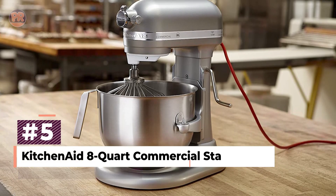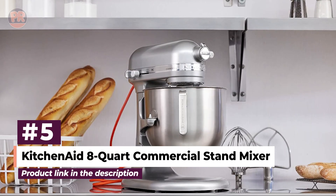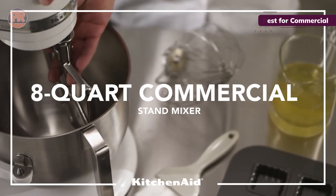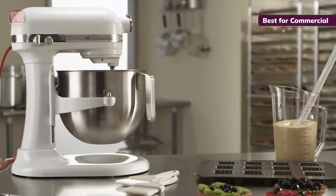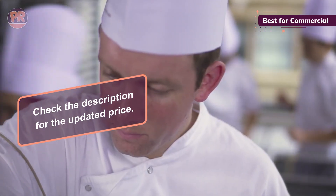Starting at number 5, we have the KitchenAid 8-Quart Commercial Stand Mixer. This beast is built for serious bakers. With its powerful 1.3-horsepower engine, it's ready to tackle even the toughest doughs. The 8-Quart bowl can handle over 8 pounds of dough — that's a lot of cookies. It features 10 variable speeds, from a slow stir to a rapid whip. The bowl lift design is a game-changer, smoothly raising the bowl for better contact between the beater and your ingredients.